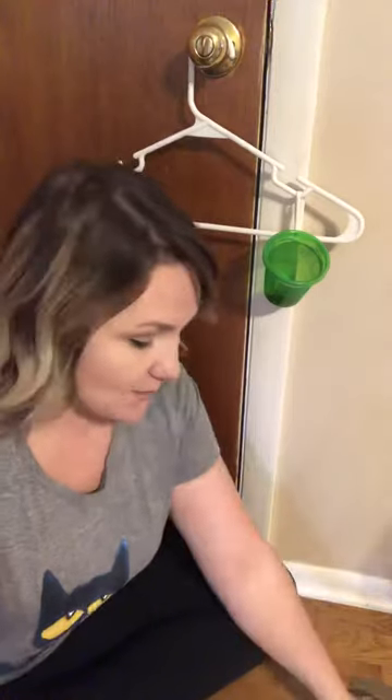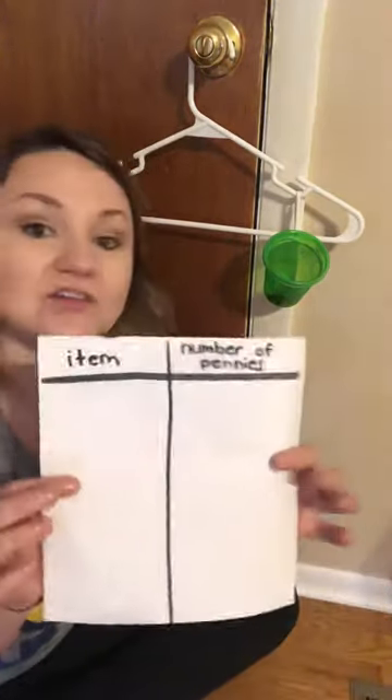Your job today is to find five different items to use on your own scale. Remember to make your chart so you can keep track of how many pennies or coins it takes to balance the scale. Have an awesome day, and we'll see you back next time at Kindergarten Ready. Bye!